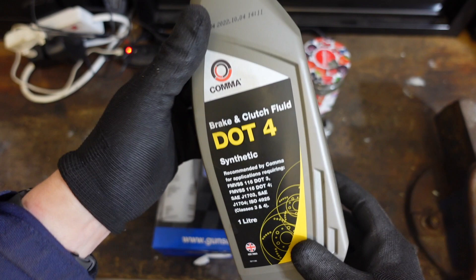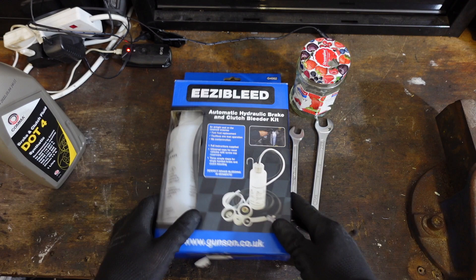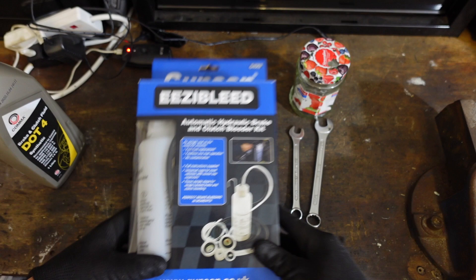Pretty simple kit needed for this job. You're going to need some brake and clutch fluid — there are different opinions about what to use, but dot 4 is perfectly fine for the amount I drive her, and seeing as I'm flushing the system I'm going to use all of this. One of these — there are many on the market but the Gunsons Easybleed, I've heard nothing but good things about. This is a one-person job, technically, with this bad boy.